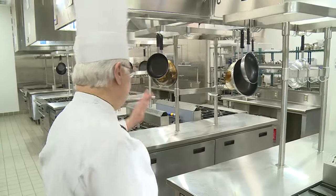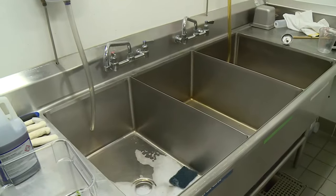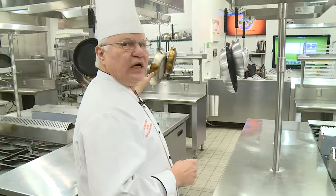However, if you do need something, over here you'll see there's a three-compartment sink, and we have all types of different equipment set up as well.